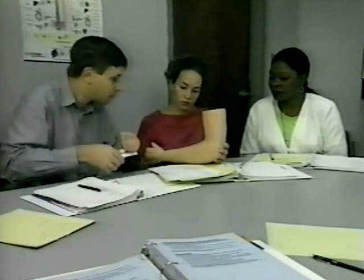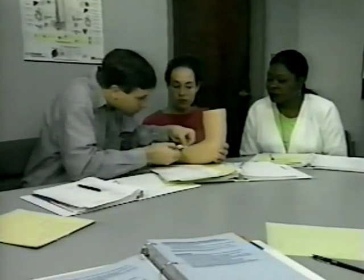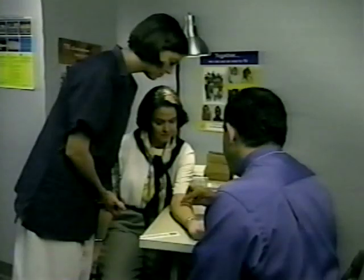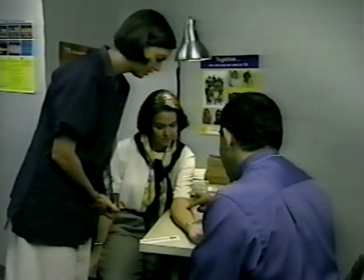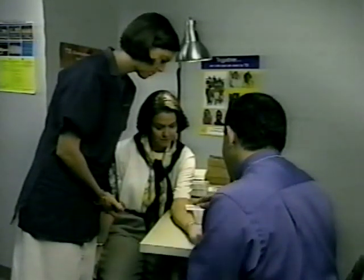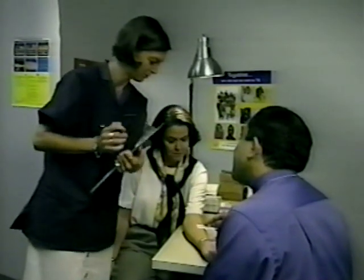Reliable reading of the tuberculin skin test requires a great deal of practice and adherence to appropriate steps for quality control. The steps in this method include standardization of procedures, training, supervision, and practice. This may include periodic standardized reliability testing.